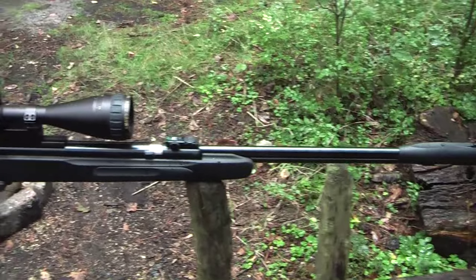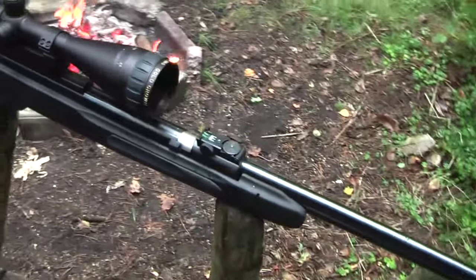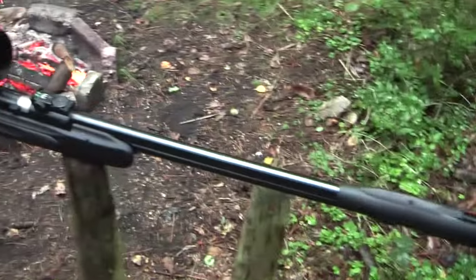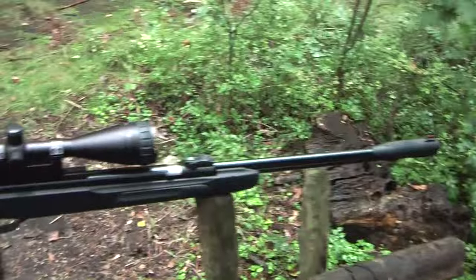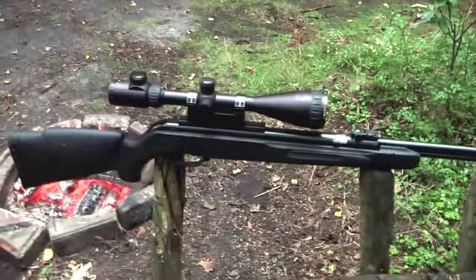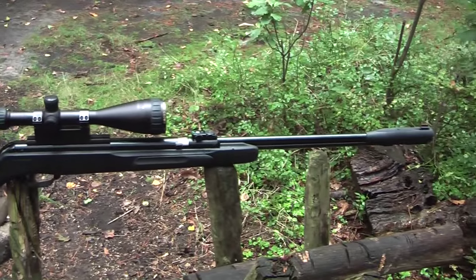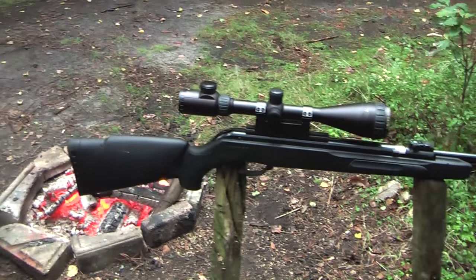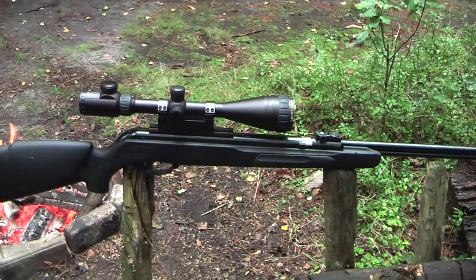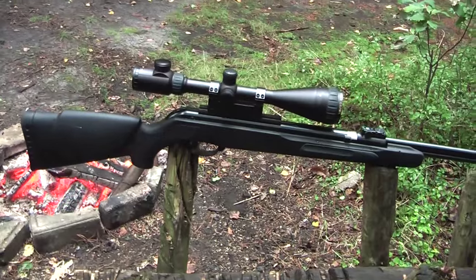More importantly, the performance - I think it really performs very well. This one is in .177 caliber. The factory states that it shoots at 280 meters per second. Some years ago that was listed as 320 meters per second, but I think that was exaggerated. I think 280 is pretty accurate.